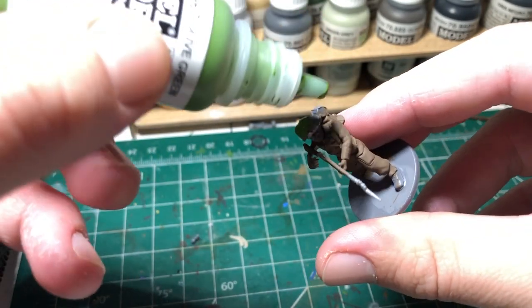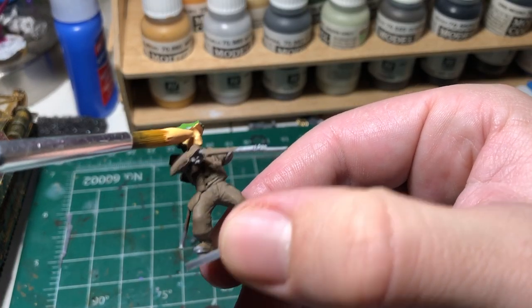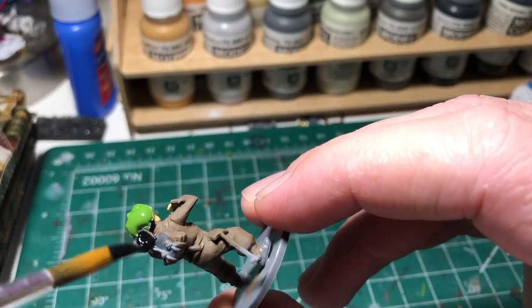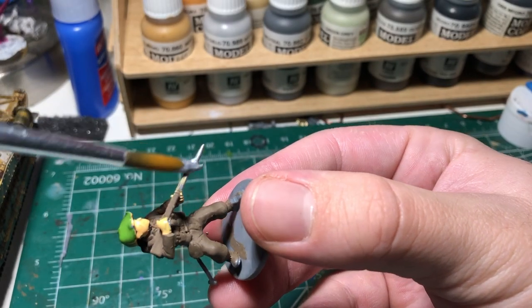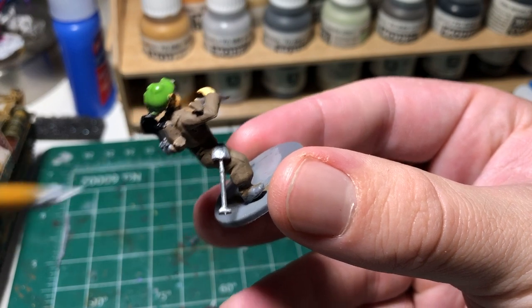Paint the helmet in a green color. Next, grab a flesh tone, make sure you load up the brush, and apply it as thick as possible to the skin areas. I like to use Vallejo Black to paint the hockey pucks on top of the backpack. For the rifle barrel and the shovel, make sure you grab Vallejo Gun Metal and apply it as thickly as possible.